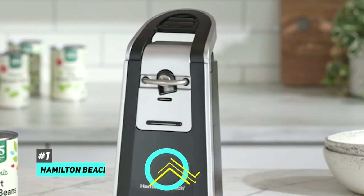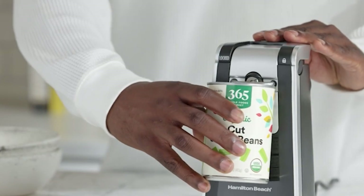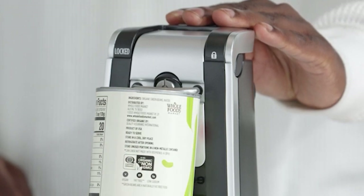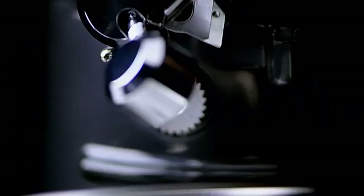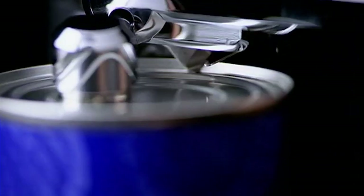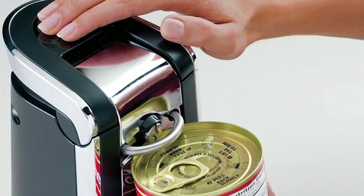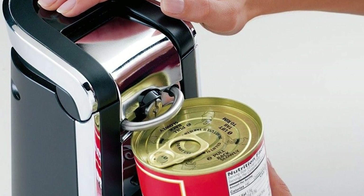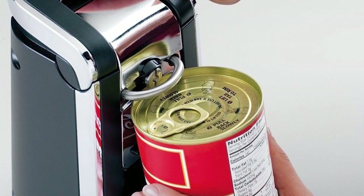The best electric can opener overall was the Hamilton Beach Smooth Touch Electric Automatic Can Opener. When it comes to a can opener, you want something that's easy to operate and easy on the eyes, and this one checks all those boxes. The lever at the top sets it running with very little force, which is great for anyone who suffers from arthritis or other issues affecting hand dexterity. It can open regular cans and pop-top cans too, which is helpful if you struggle with ring pulls.